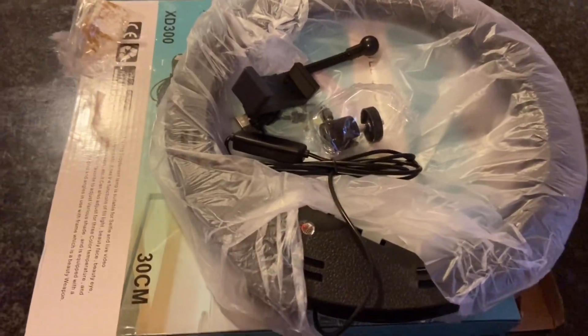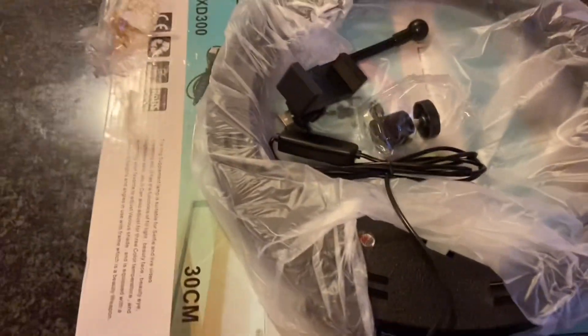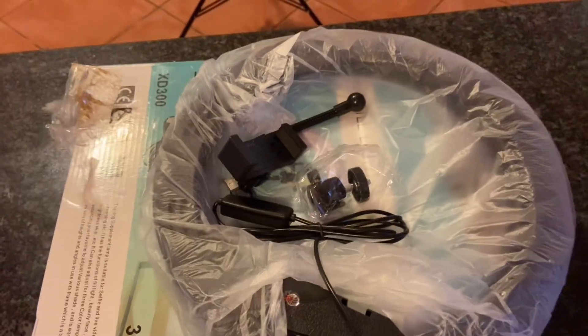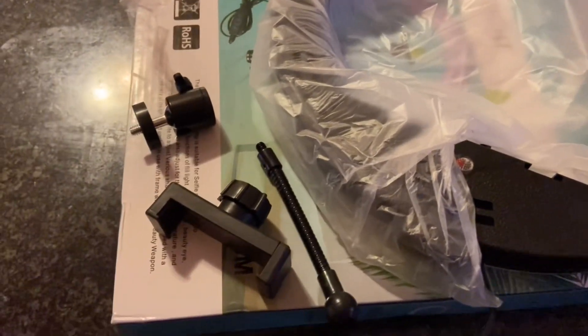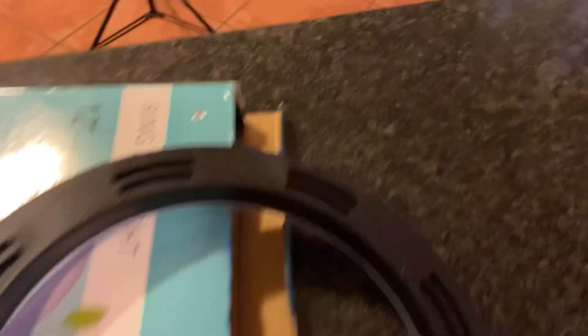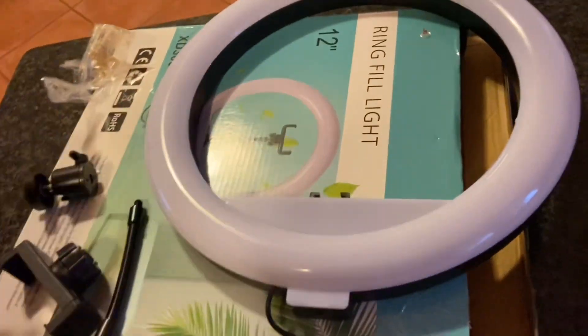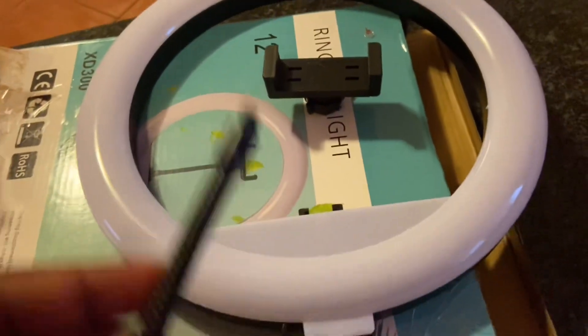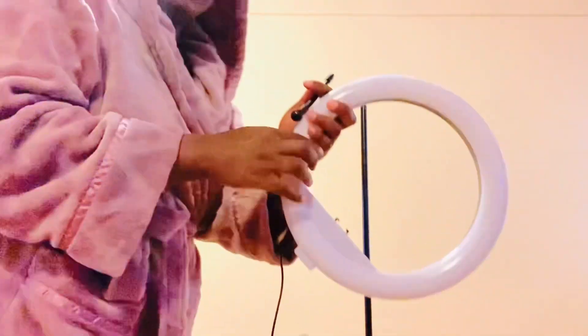I'm so happy, I'm proud of myself — doing this handwork, assembling everything, and I didn't have to look for someone to help me. From my common sense, I first remove the light from the paper. This part obviously has to connect here, this part is where the phone is gonna sit, and this one is what connects to the phone.